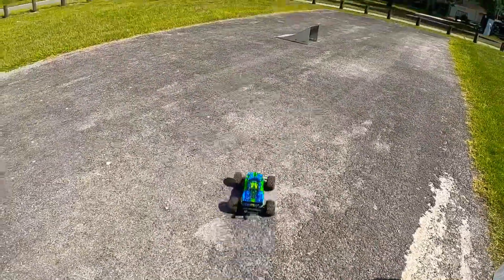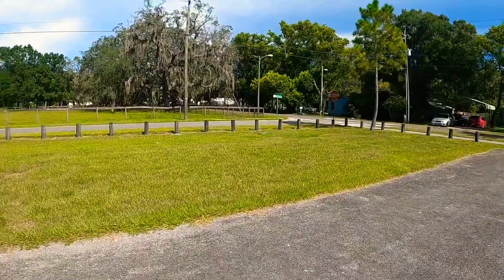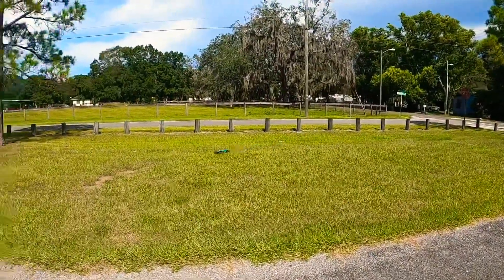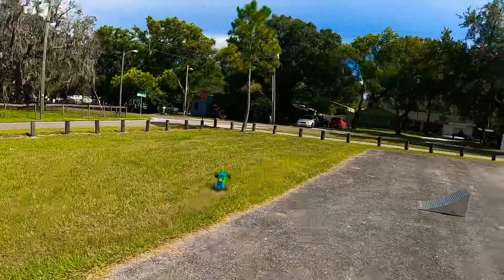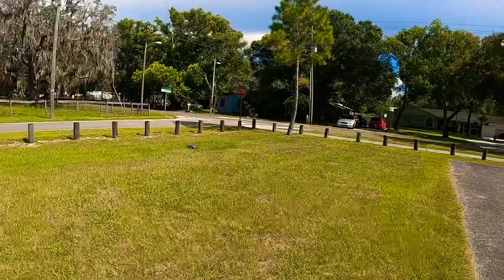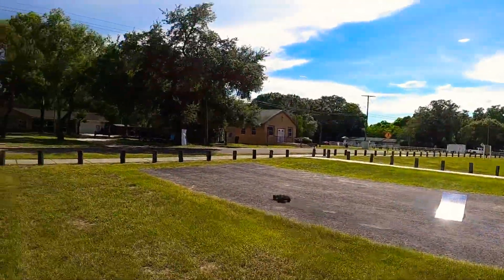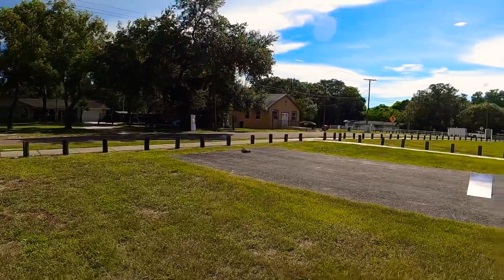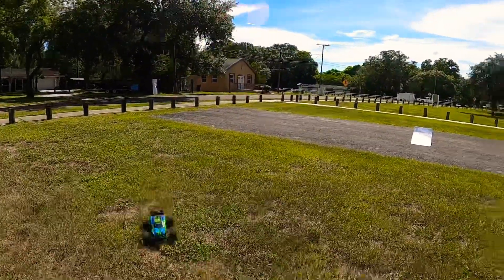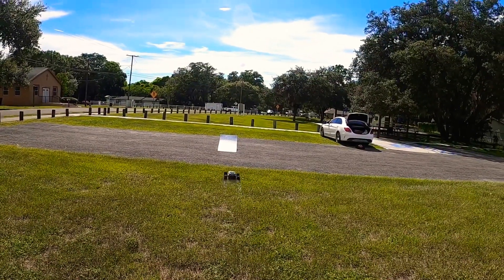And of course the go-to: the Rustler VXL 4x4. Put the stock tires and wheels back on it — I wanted to try it both ways. See how this goes. Wish me luck.